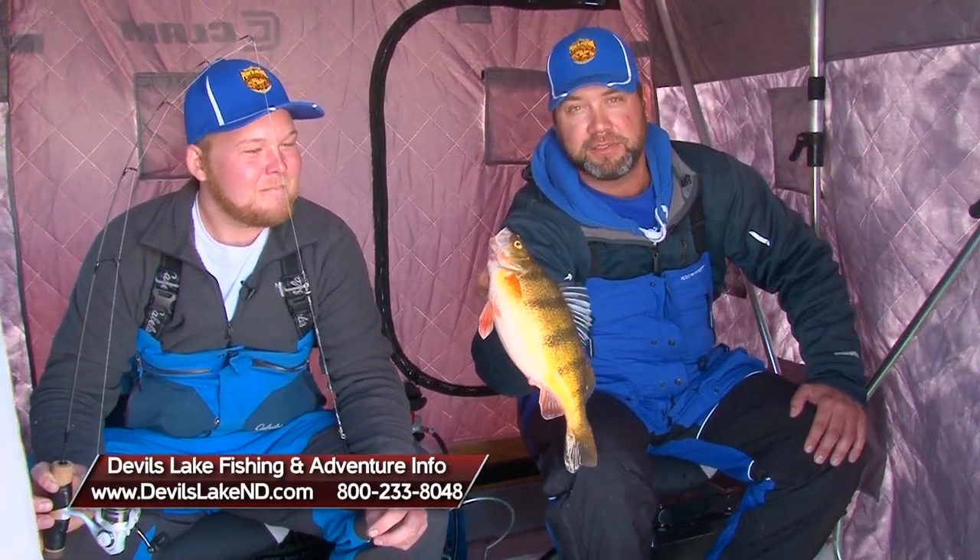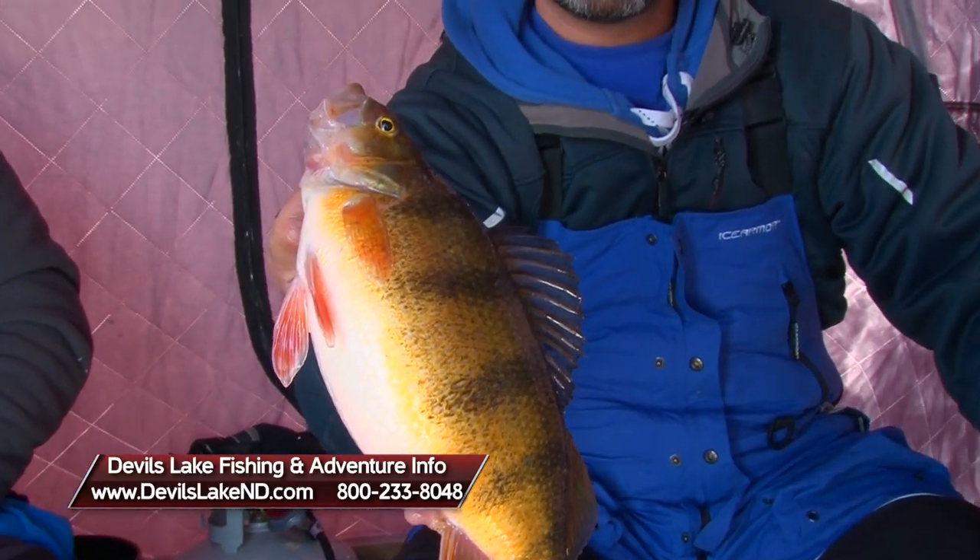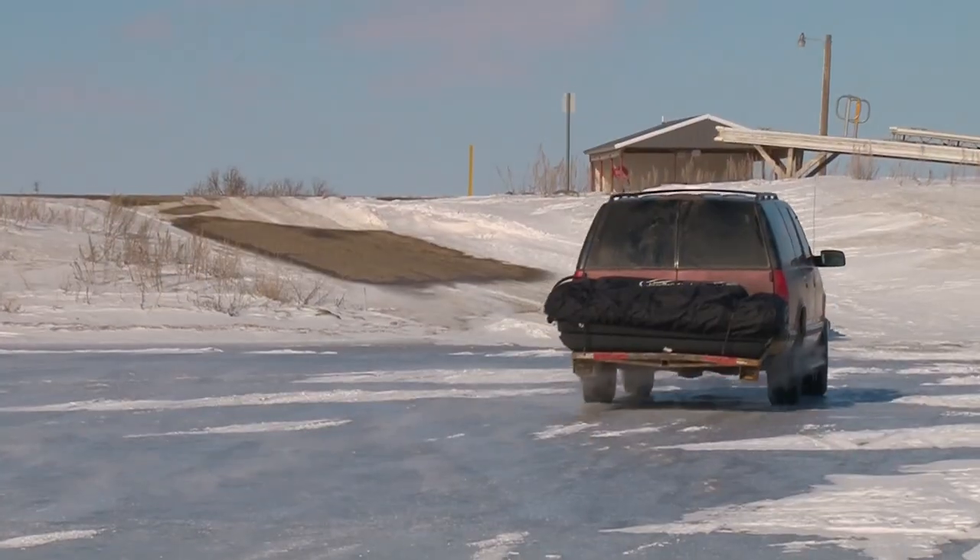That's what Devil's Lake has to offer — this size perch and bigger. If you want to learn more about fishing with the Perch Patrol, visit PerchPatrol.com. Like us on Facebook. Definitely check out DevilsLakeND.com to learn more about fishing on your own and other opportunities in Devil's Lake. For Carl Kenner, I'm Nick Fouch — Midwest Outdoors. We'll be right back.